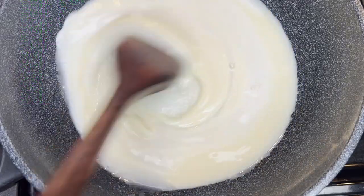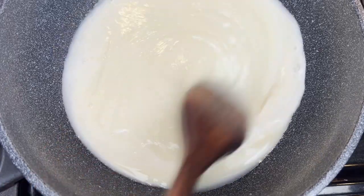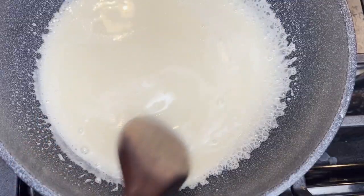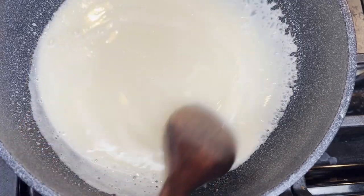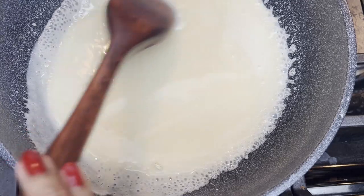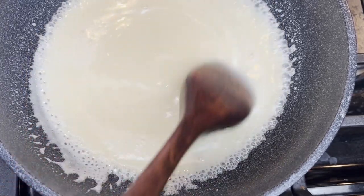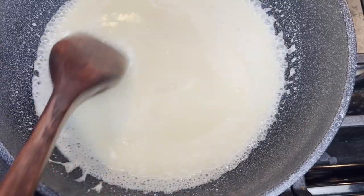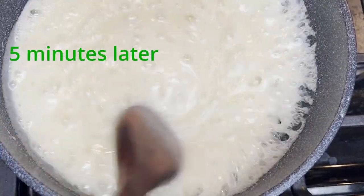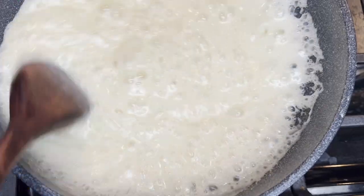Make sure to use a big pan as the milk will rise up as it boils. Constantly stir to avoid it from burning. Remember, the cooking time will vary — the heat will depend on the pan you're using. Some pans will need about 40 minutes of stirring. Yeah, I know!